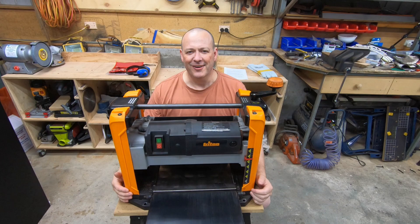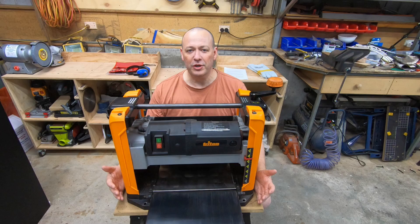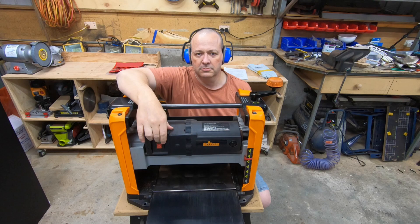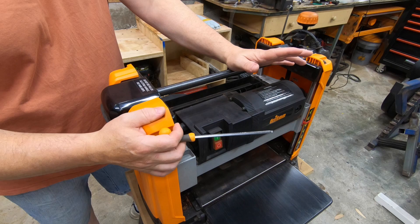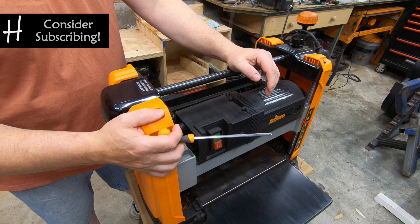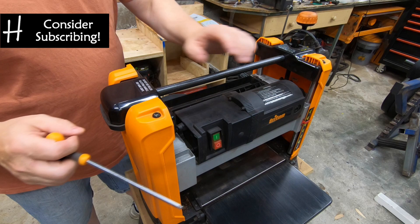Let's have a general look and overview of the machine. The only real negative about the machine is the noise. Overall, I really like the design of the machine. Everything's well laid out, everything's easy to get to, and none of the screws that you need to get to regularly are obstructed at all. It's quite heavy duty and quite heavy to pick up.